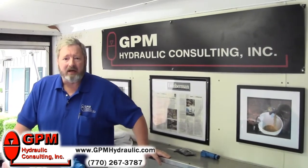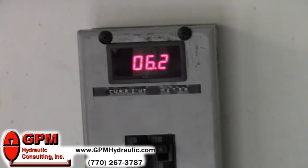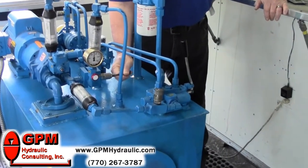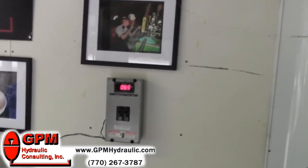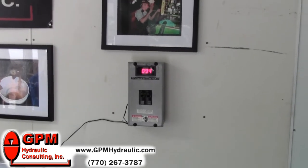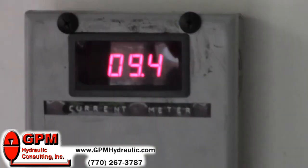Right now, if you take a look at our current meter, you can see that we're at 6.2 amps. I'm going to crack the relief valve. Now you'll notice on the current meter that it's drawing 9.4 amps. We're not doing any more work — we're just using more electricity to do it.